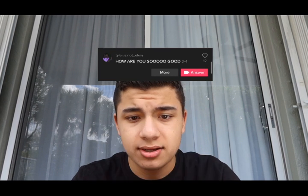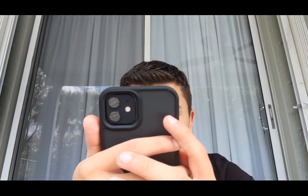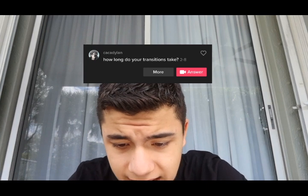Tyler is not okay asked how are you so good. It's just practice, pretty much literally all it is. I practice almost every day — I used to practice every day but then school got really busy so I can't really do that anymore. But yeah, practice, practice, practice, that's all I say.